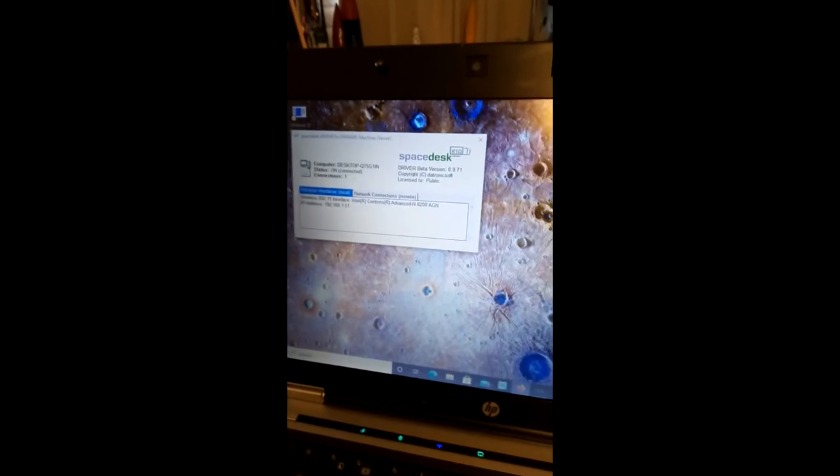Here we go — second monitor. Space Desk.